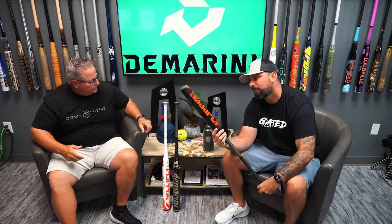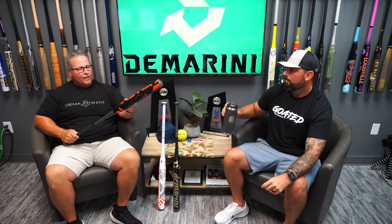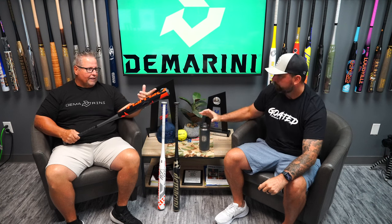Second, we have the Flipper USA. Why do they call it the Flipper USA corn dog? This has been around in the line a long time, actually before I even got here. The Flipper USA was always our short barrel and loaded version. This one features the 12 inch loaded barrel with a ZNX alloy handle — that same Flipper performance you were used to before. I'm really excited about having that name back on these barrels.